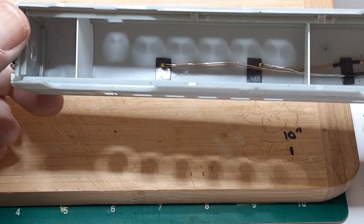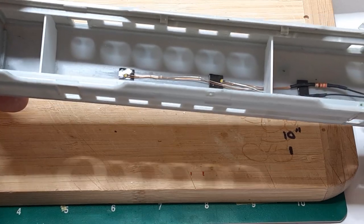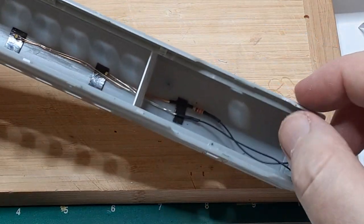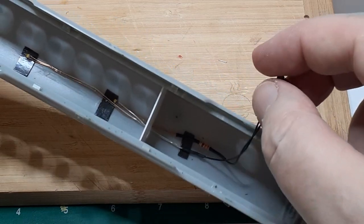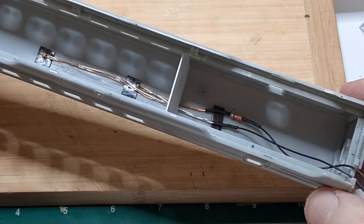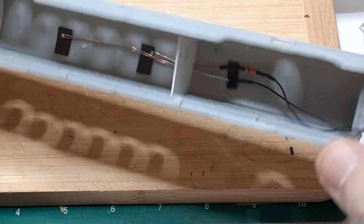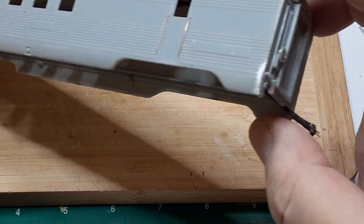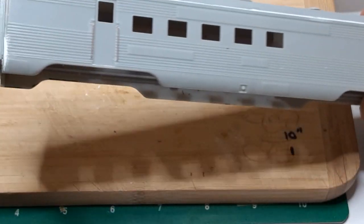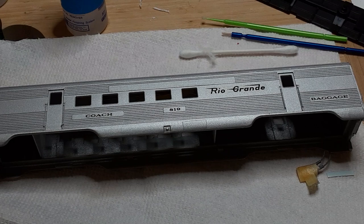This pin will mate with a corresponding pin attached to the baggage end truck. Be sure to test your LED assembly before installing it in the car — it will be difficult to remove it later on. The final step before priming and painting is to install the LED lights and the light blocks. I covered the LEDs and the connector with masking tape to protect them during painting.